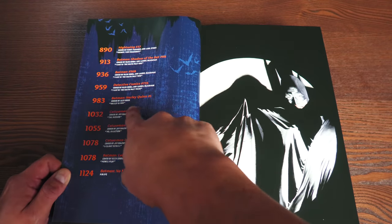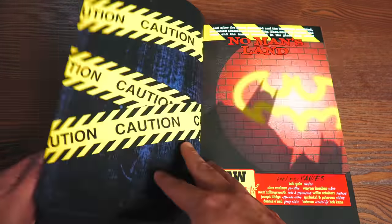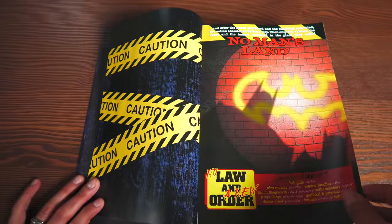The biggest thing I'm so happy to see included in here is the Harley Quinn issue number one — it's the one-shot. So the first thing I want to do is talk about No Man's Land — what exactly are we talking about?